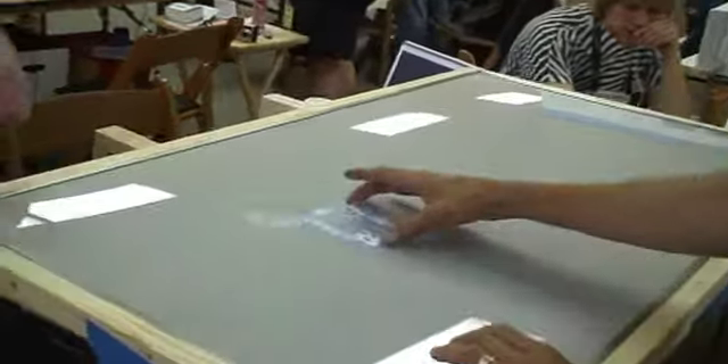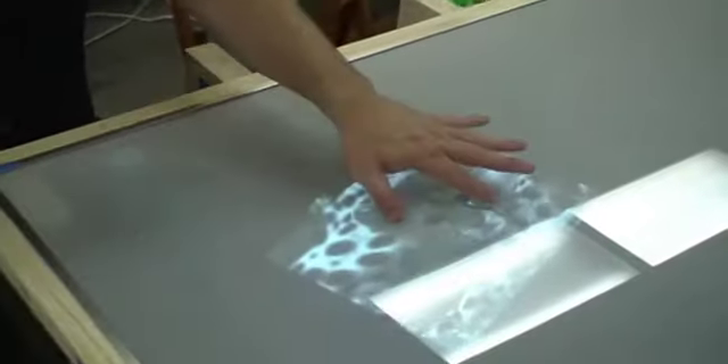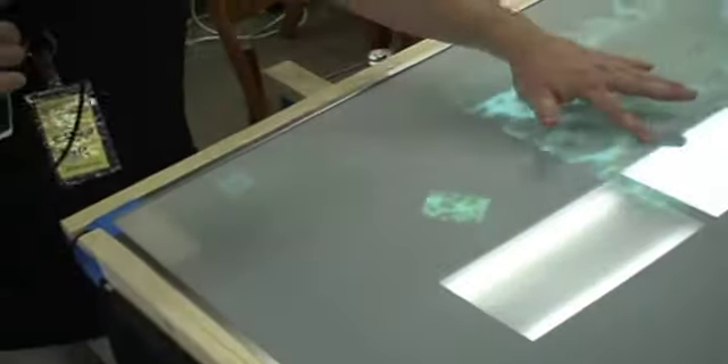Hi there, my name is Kyle Thorson. I've built a DSI multi-touch surface computer. DSI is Diffuse Surface Illumination. It actually allows you to interact with the surface through the use of reflecting infrared off your fingertips back into an infrared camera, and it gets interpreted by some open source software called Community Core Vision.